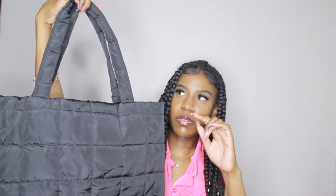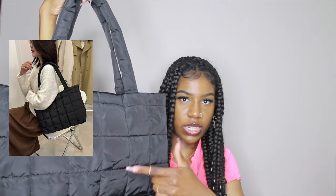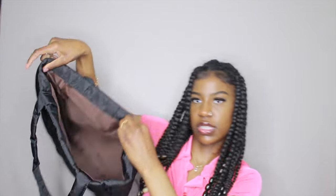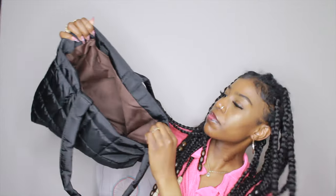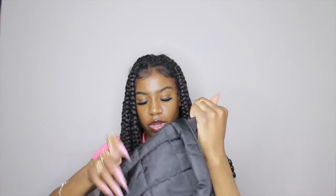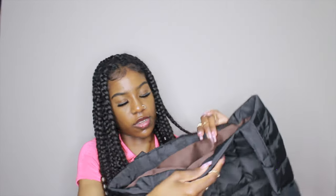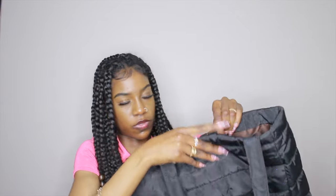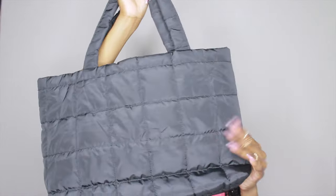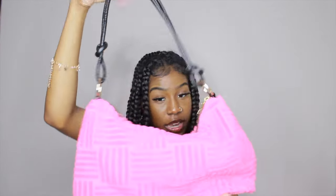Next is a puffer tote bag. I've seen a couple with a shiny puffer material but I wanted this type of material. It doesn't have pockets inside — I thought it did. It's brown inside and doesn't have a hard bottom, so it's kind of flimsy. It also doesn't have a zipper; it just has a velcro closure right here that keeps it together. That's what this one looks like.